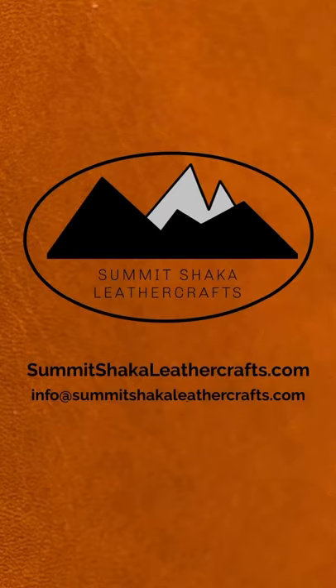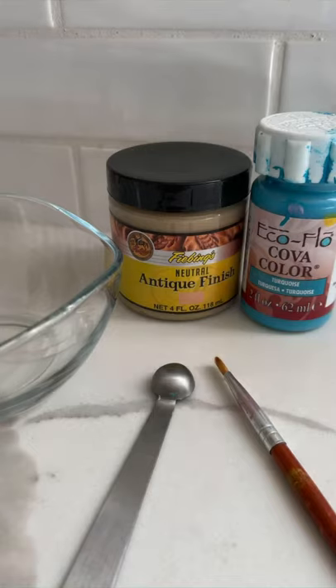Hey, it's Lavina from Summit Shaka Leather Crafts with a short video on painting with Interference Acrylic Paint. In my last video, I went over antique painting using Neutral Antique Finish with acrylic paint.